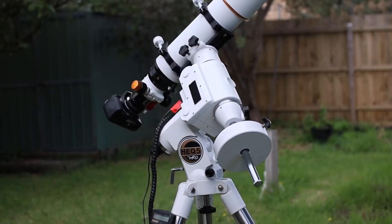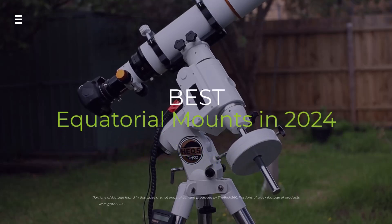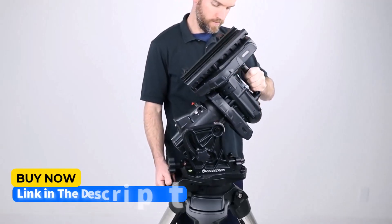Calling all astrophotographers — are you looking to capture stunning deep sky images but overwhelmed by equatorial mount options? Fear not. In this video, we'll unveil the top equatorial mounts for 2024.